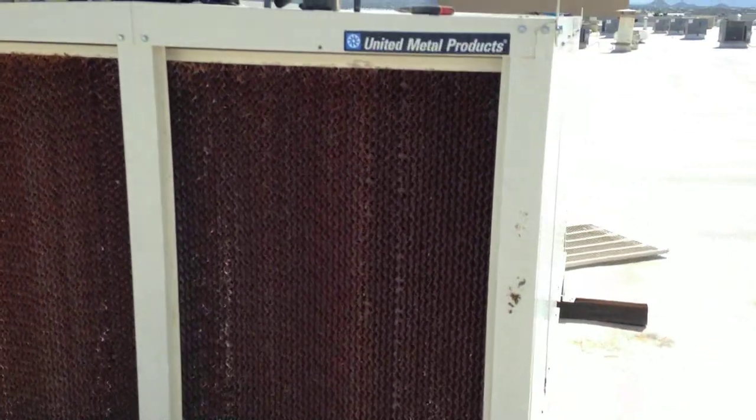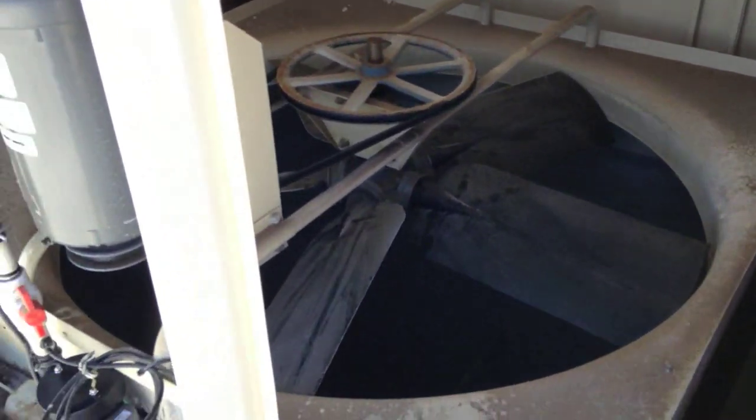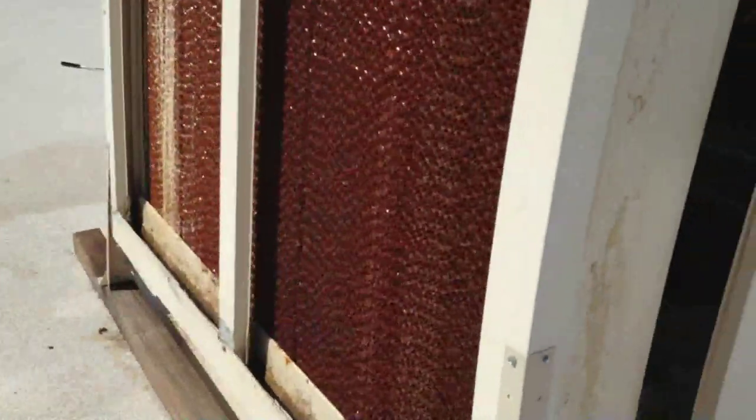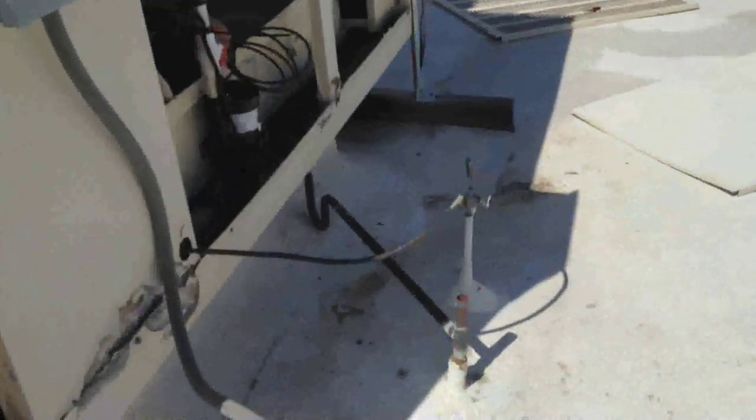Alright guys, I got the water supply lines cleaned up so all the pads are now getting saturated again. This place will be getting some good evaporative cooling. It's kind of huge — six-foot diameter. This side was completely dry, and now the pads are cool and saturated. I'm going to put some CLR in the tank just so it can break up some of this calcium and eventually make it down the drain.